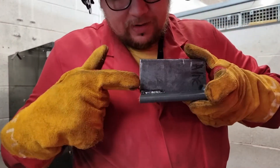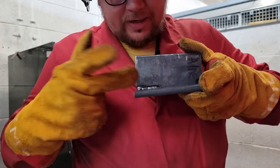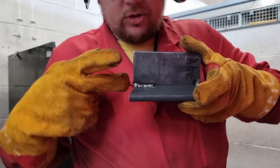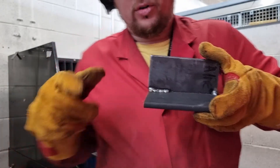Now as you can see, we've got a weld that just isn't a smooth pattern — it's got missed parts on it, it's not caught both sides, there's not enough power, there's not enough wire, and that's what you end up with. So that's not good at all.